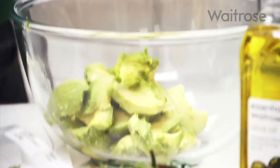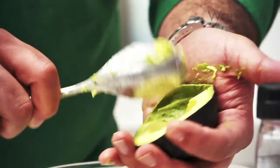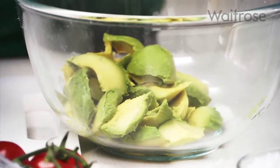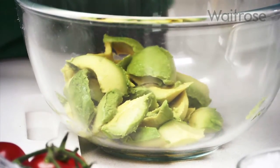I'd say don't do this dish too far in advance because what will happen, even if you've used the lime, is that the avocado will start to discolour. This beautiful kind of graded green you've got here, from almost a yellow up to a dark green, will become very brown and be quite unattractive.